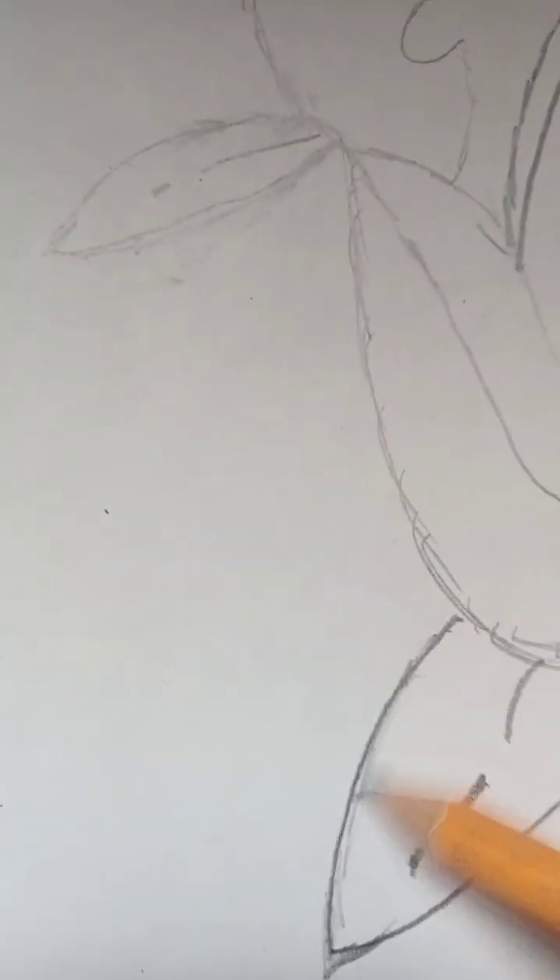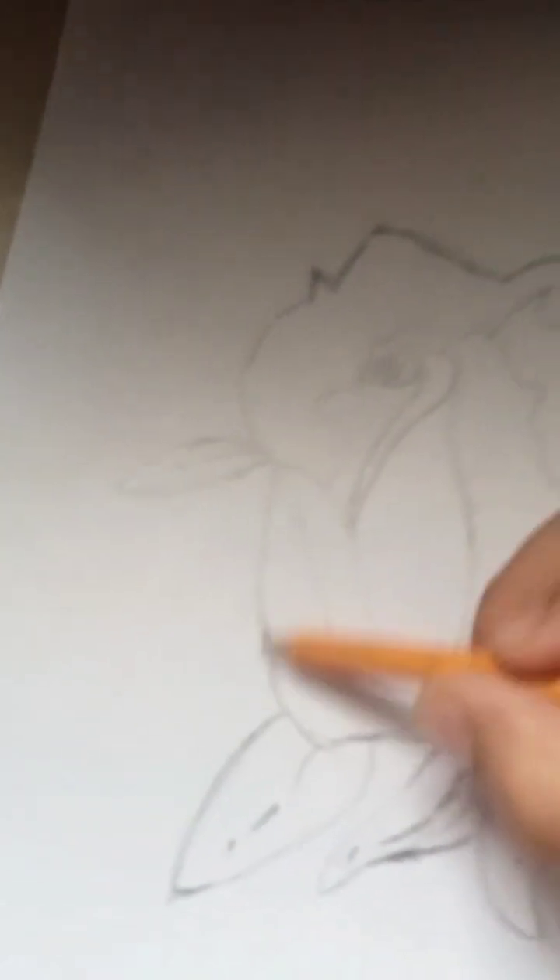Subscribe! Oh, I got it wrong again. Oh, I got it wrong again. Okay, now it's done — let's color. This is gonna be intense!